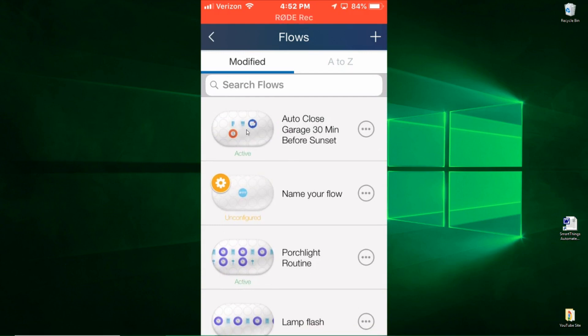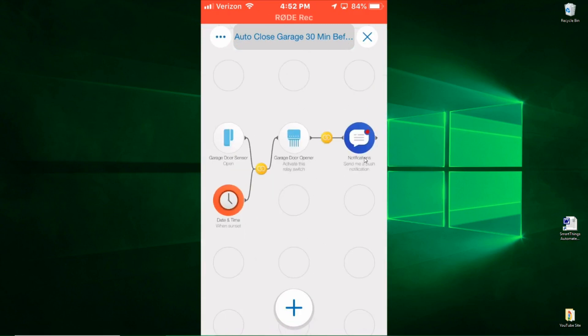I want to show you this one in particular — in here you can see the flow. Think of these columns as steps: step one, step two, step three. These are triggers, and these triggers cause an action. If this action occurs, then I get a notification. So the tilt sensor routine checks 30 minutes before sunset, and it looks at this sensor. If the sensor shows the garage door is open, those two conditions are true — it pushes this momentary switch to close the door and then sends me a notice that the door was closed.